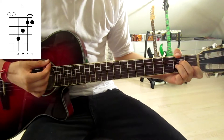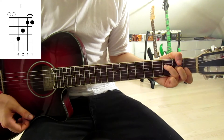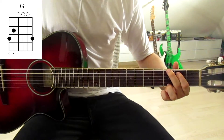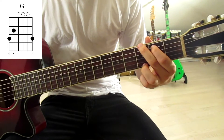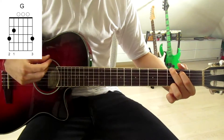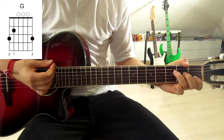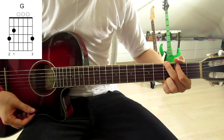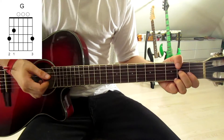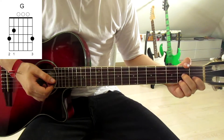That sounds like this — A minor, F. Now we jump onto a G: first finger onto the second fret on the fifth string, second finger onto the third fret on the sixth string, third finger onto the third fret on the first string. So we've got A minor, F, G — that's basically the root of our riff.